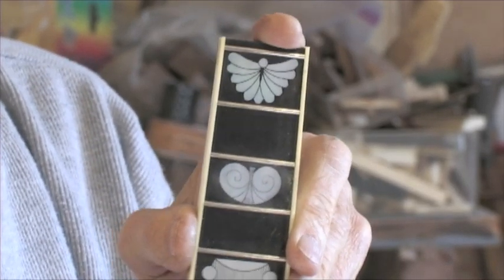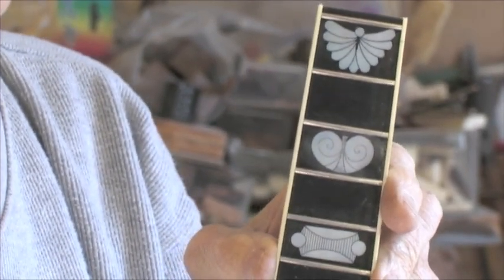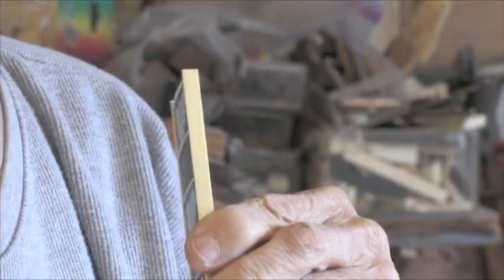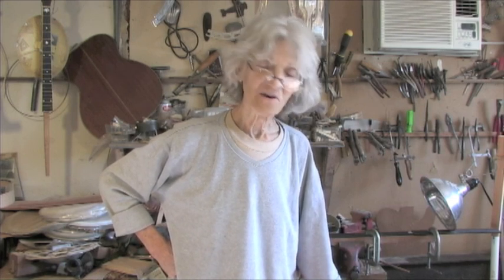The frets are hammered into slots that were previously cut. After the frets are in, they'll be dressed flat, and after that's done, the binding is put on the edge with this same super glue. Now that I've taken you through this process of how I do the inlays, frets, and fingerboards, I think I've covered all the ground. If you have any questions, use the comments on the videos and ask me for another video and I'll be glad to do that.